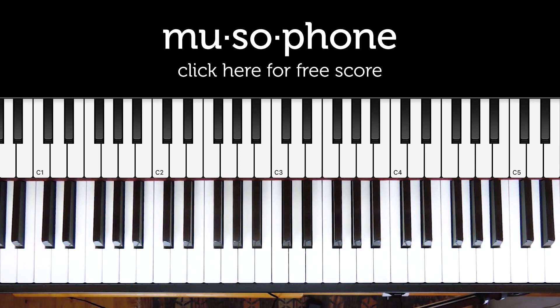This sample comes from just before about 5 minutes into the 7-minute track. As with all of the videos in this series covering every riff from Illmatic, if you click the link below this video you can download a free PDF of the score, and that's the easiest way to learn the riff.